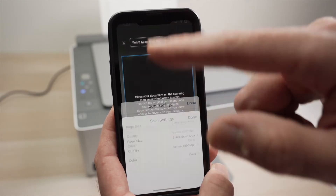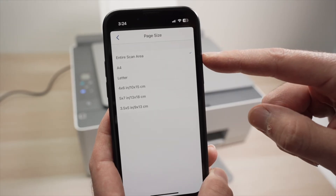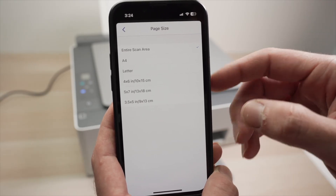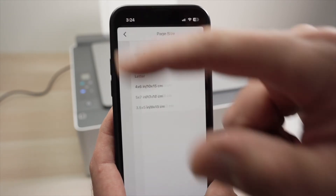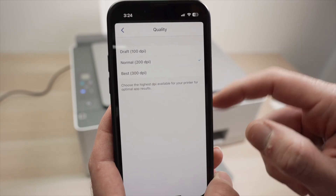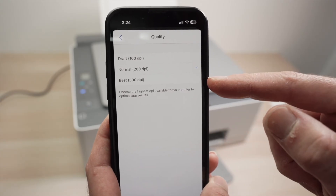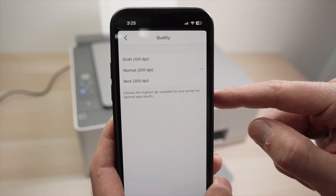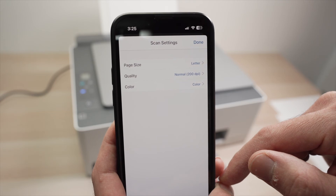At the top you have entire scan area — you can click on this to change settings. For page size, you can leave it as entire scan area or select letter size if that's what you're using. For quality: if scanning text, keep it to 200 DPI; if scanning pictures, artwork, or anything with many details, select Best. Avoid Draft — it doesn't capture many details. Finally, choose whether you want to scan in color or black and white. Press done.